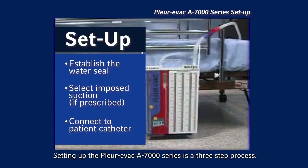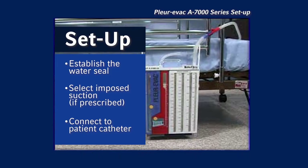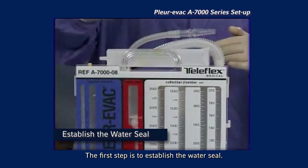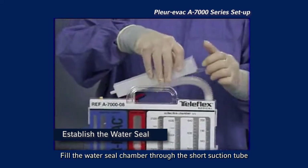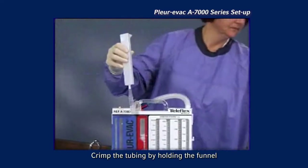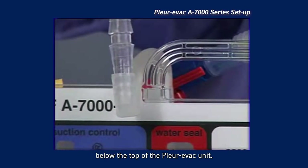Setting up the Plurivac A7000 Series is a three-step process. The first step is to establish the water seal. Fill the water seal chamber through the short suction tube using the enclosed funnel. Crimp the tubing by holding the funnel below the top of the Plurivac unit.